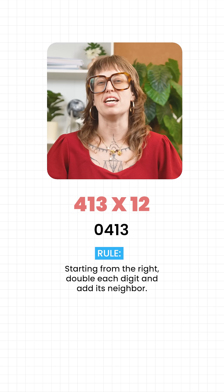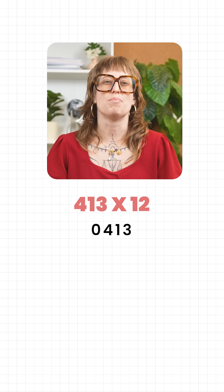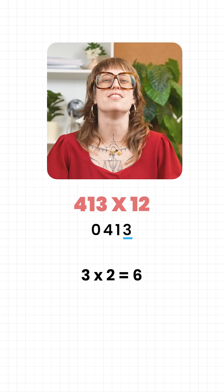Starting from the right, double each digit and add its neighbour. That's the whole rule. Begin with the rightmost digit, 3. Double it is 6. No neighbour to add here, so the last digit of our answer is 6.